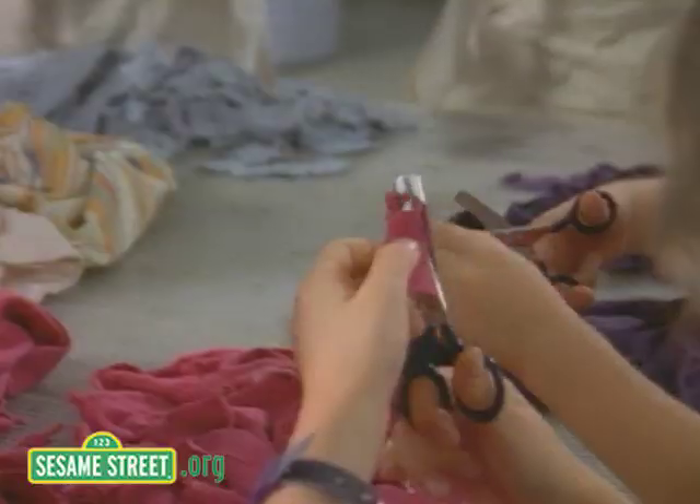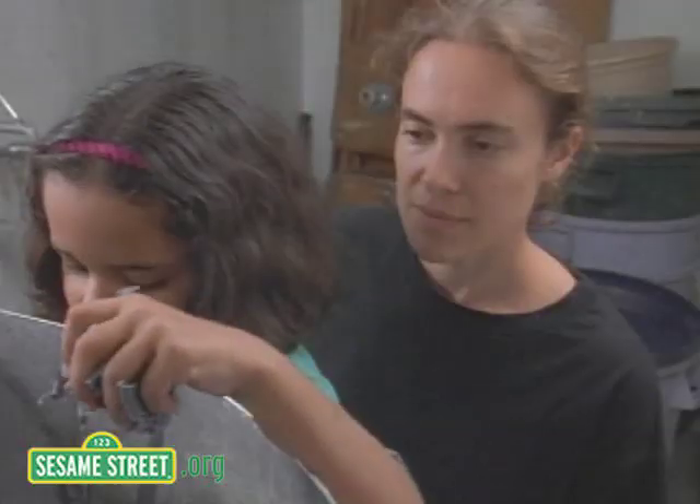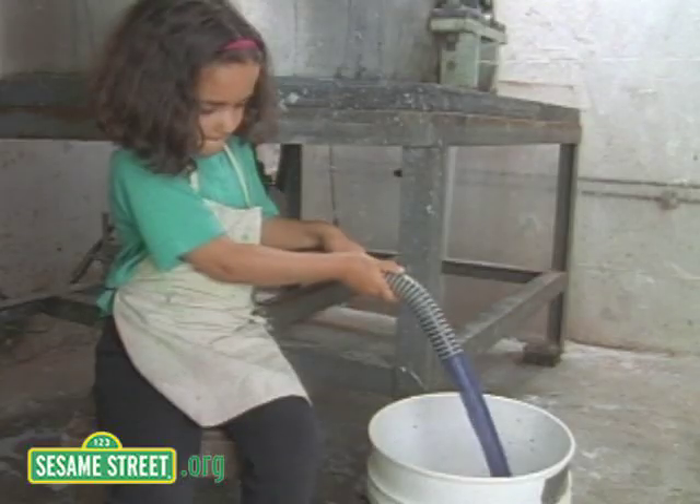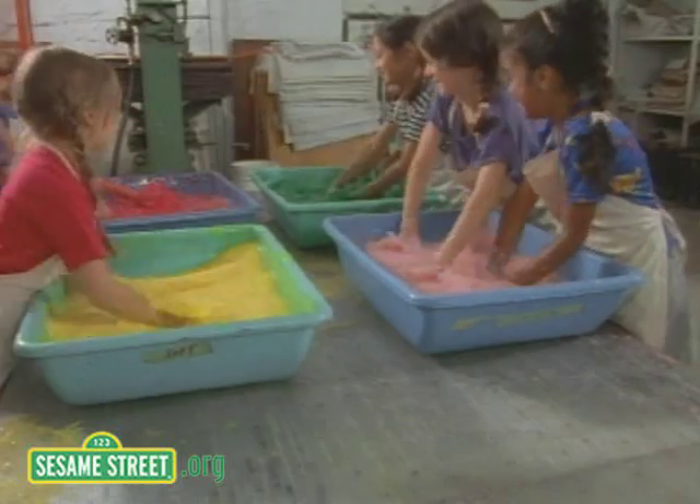First we cut them into pieces that are kind of small, then we put them in a beater that beats them all. Turns them into pulp, which is kind of like soup. Then we pour it into buckets and we stir up the goop.